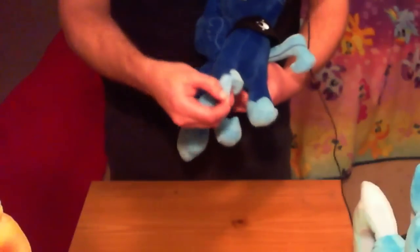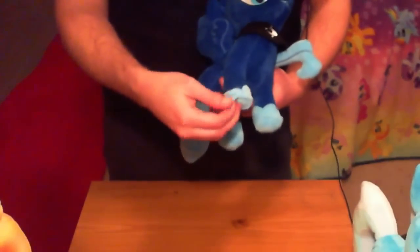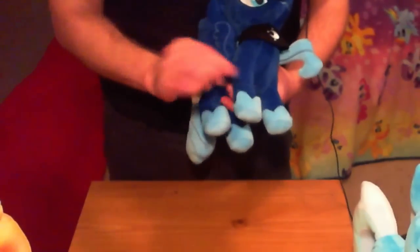Luna even has her royal shoes on. Again, do these come off? No — they're just sewn into the bottom, just like Spitfire's shirt. These plushes are not for playing dress-up with; they're just for looking at the characters as they are.